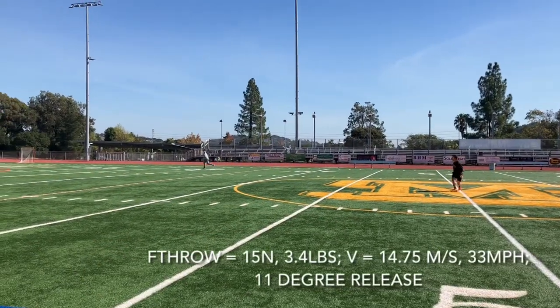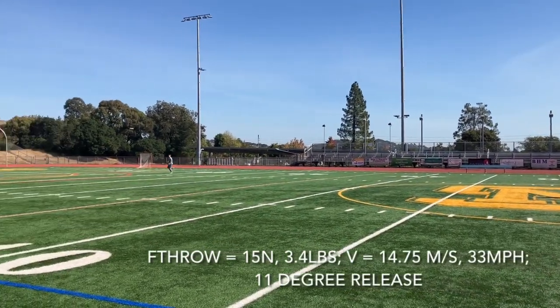In summary, throw the disc with 3.4 pounds of force at an 11 degree angle at 33 miles per hour. Happy Frisbeeing!